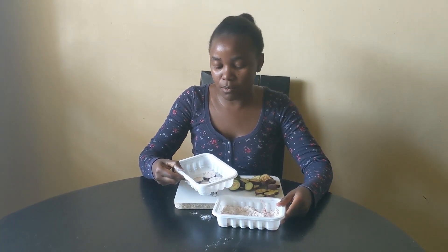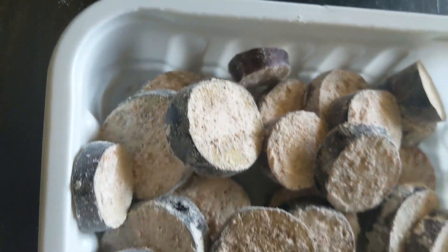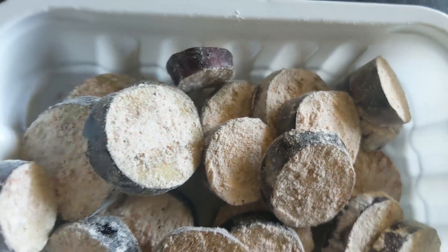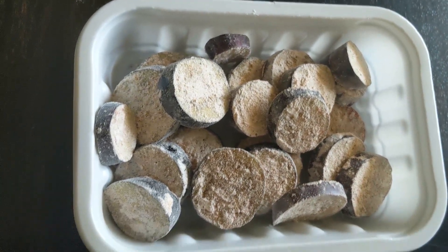This is how they look — I've dusted them, you can see how they look. I'm going to let them rest for about five to seven minutes before I cook them.